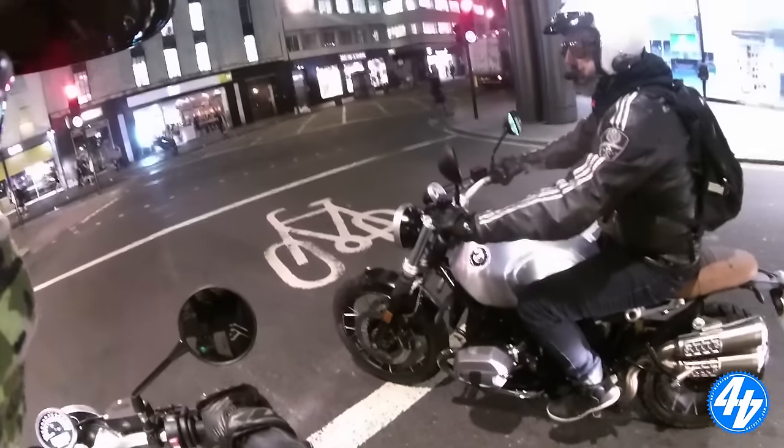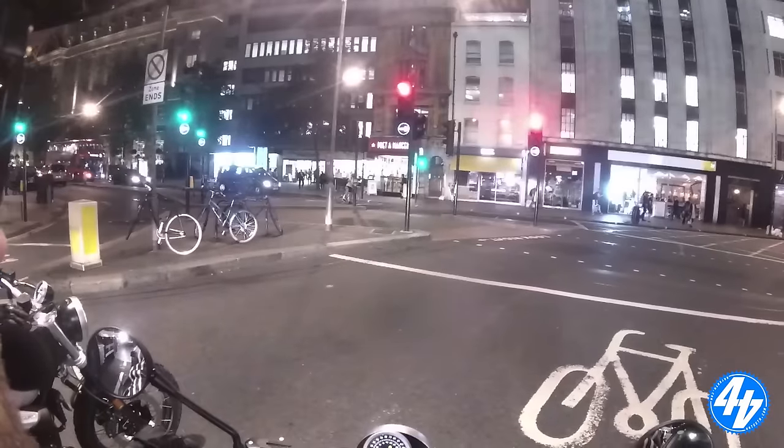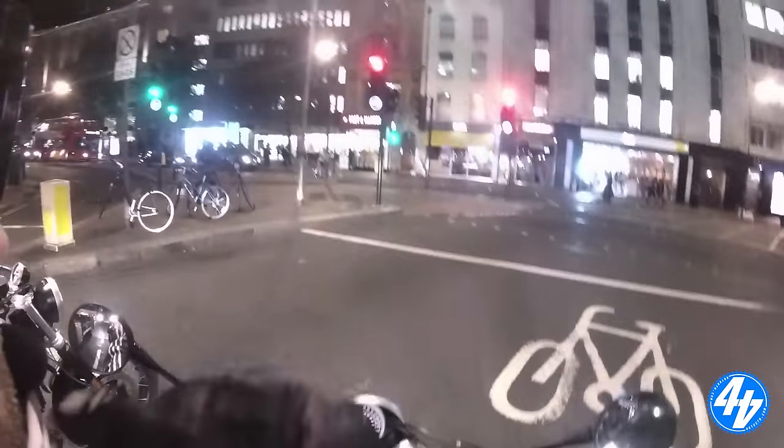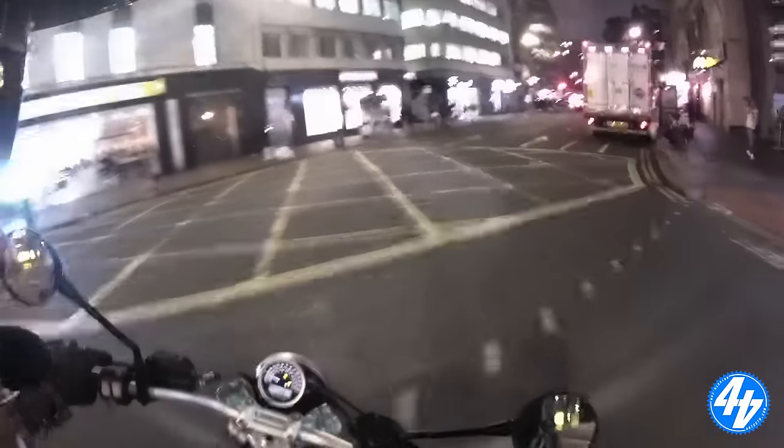It looks good, this bike. It does look good. Especially at night. It feels like a nice thing to cruise around on. Going back to the original idea of modern retros...